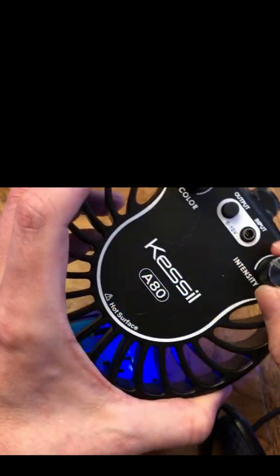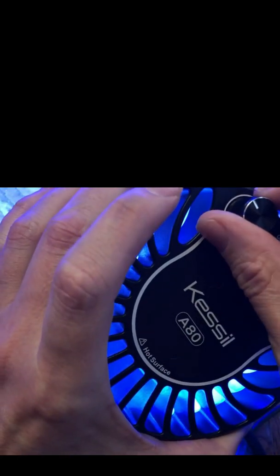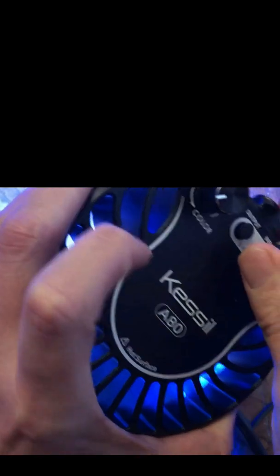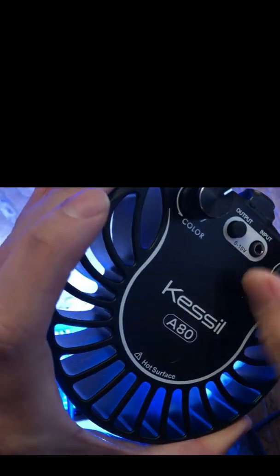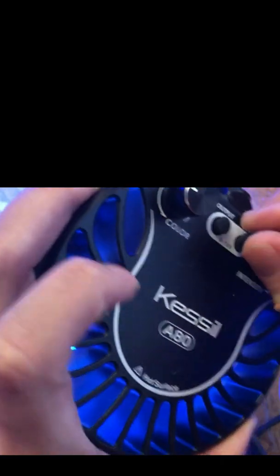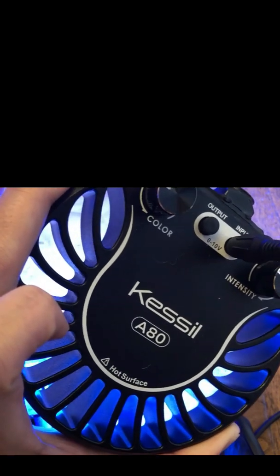I've already base-configured the GHL, and we're going to be going into it through the GHL Connect app in a few moments. But as you can see, once I plug in the input, you're going to notice you no longer have control. This means the light itself is now going to be controlled — and it's still powered up, as you can see. When I unplug it, it goes off, and when I plug it in, it turns on. It is now being controlled by the GHL ProFlex controller.